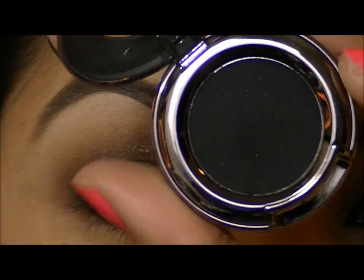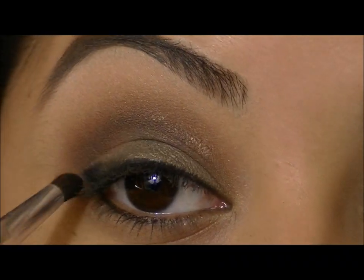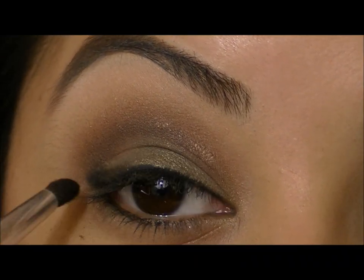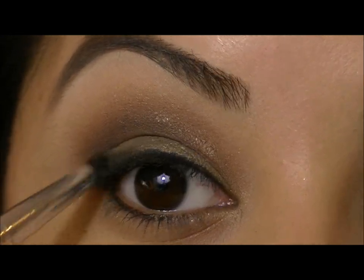Now I'm going to take a really dark matte black eyeshadow, and with that same stiff brush, I'm going to start smudging that black shadow right in the outer corner and a tiny bit in the crease. This is going to really help darken up our look, especially in the outer corner.